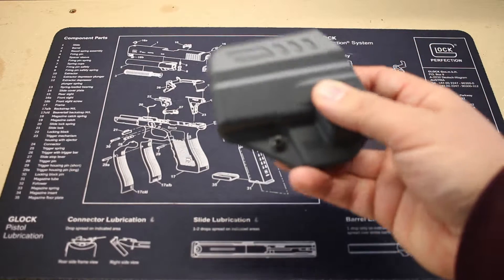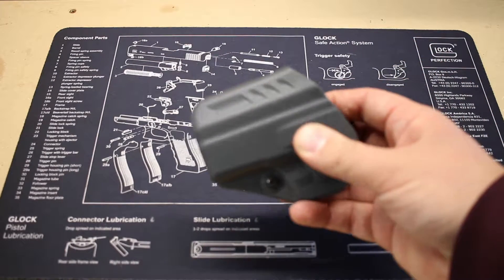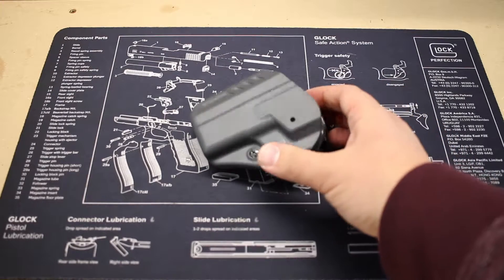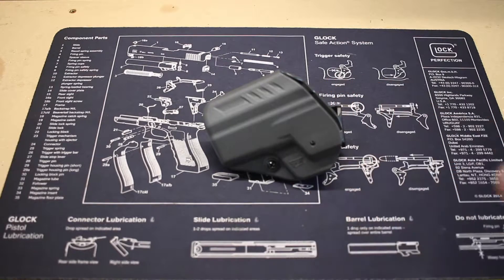It is made of a plastic but it has some flex to it. Certainly not Kydex, but definitely a very good product for the price. This holster actually sells on Amazon for about $15.